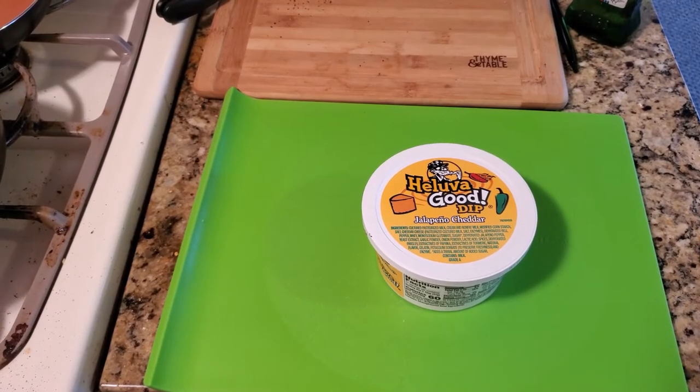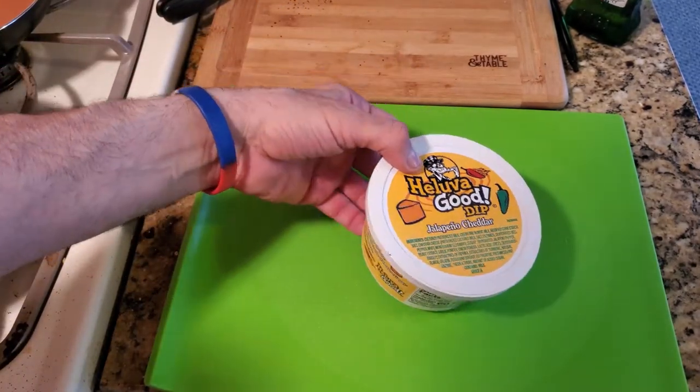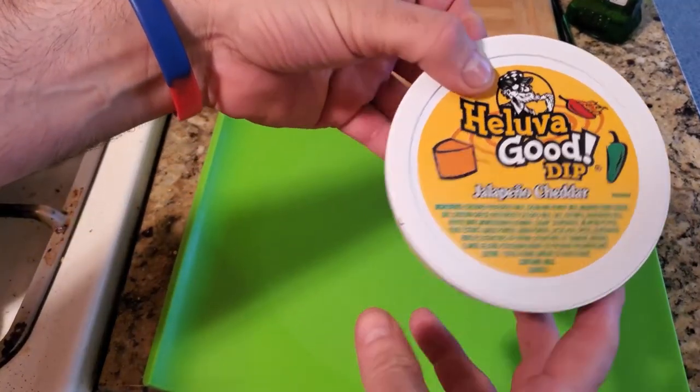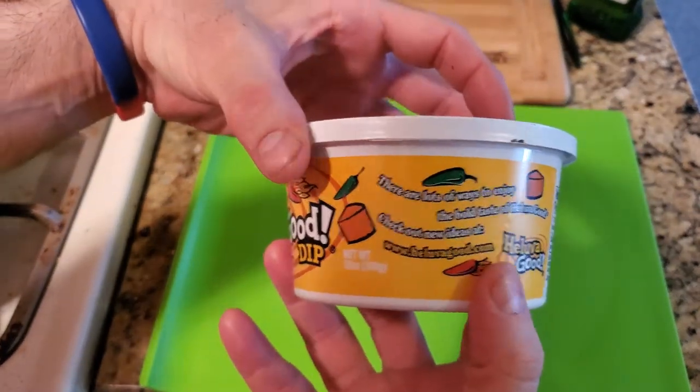Welcome back YouTube to another food review taste test. This is from Hell of a Good Dip — they make so many different varieties. This is the jalapeno cheddar. Here's the front of it, and I'll also include pictures at the end.